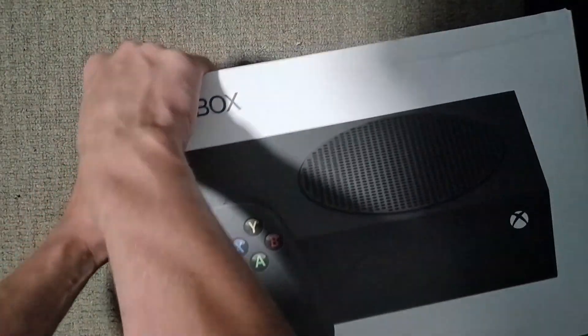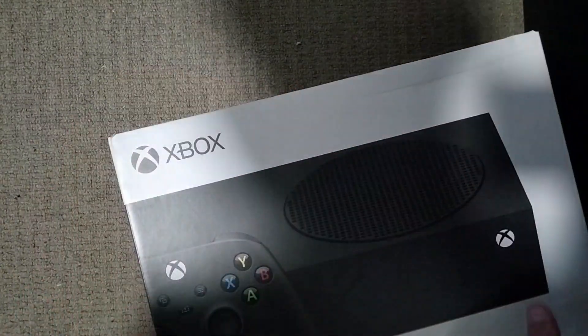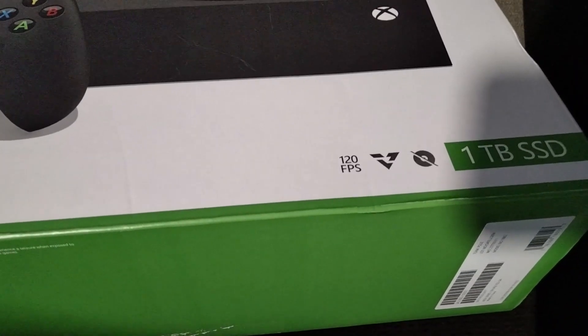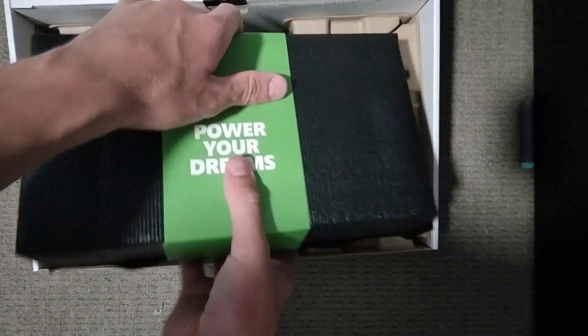There's another one. Alright, for the ultimate. Three, two, one. Okay, that was funny. Alright, here is the console.